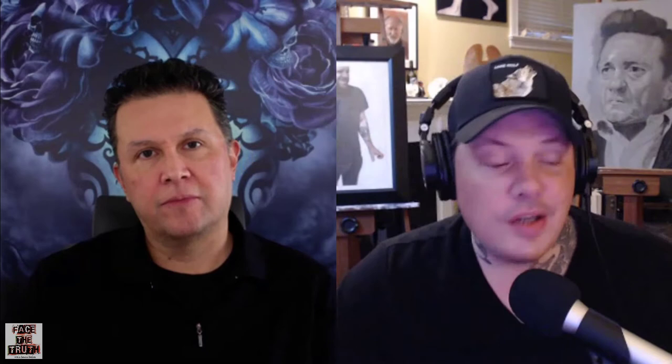Welcome everybody to another episode of Face the Truth. We've got an awesome artist this week. I first met him a year ago at the Lightbox convention in Pasadena — we did a panel together. He's done a ton of book covers, Star Trek, X-Men, and a bunch of stuff for the author of Game of Thrones. Everyone please welcome John Picasso.